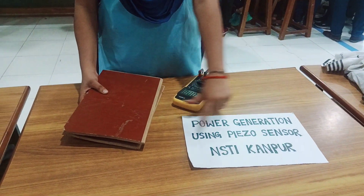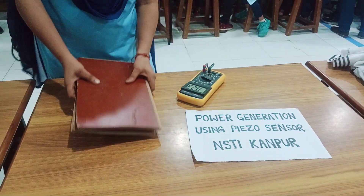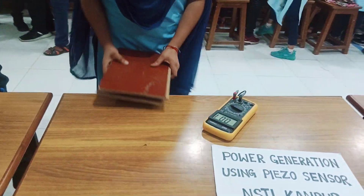It is called Power General Music Visoelectric Sensor. This is a direct voltage. It seems to be generated.